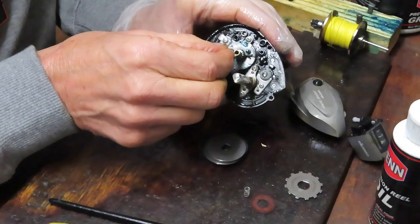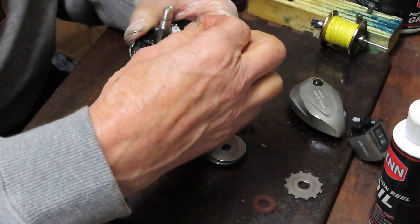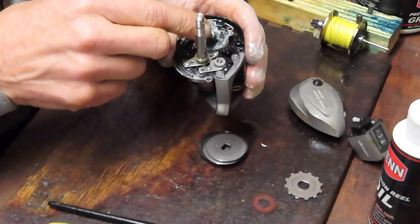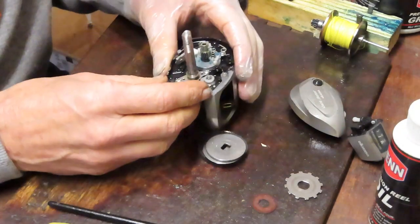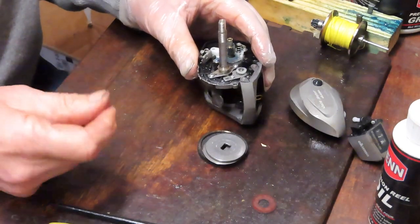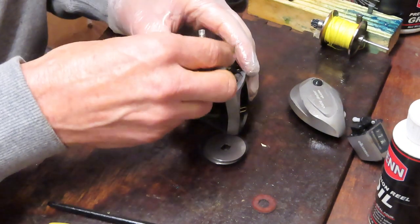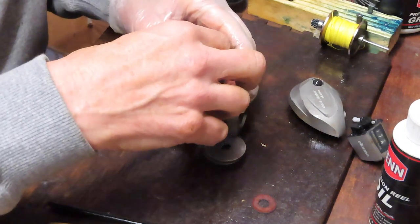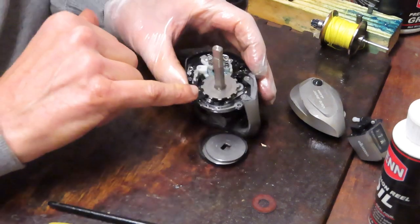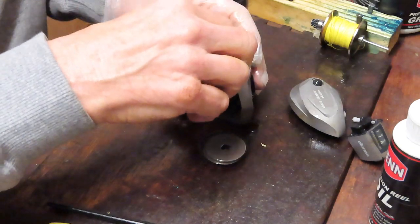We've got two springs that go on top of that — I always get nervous with these springs. It's easy to drop them and have them shoot across the room, which makes it pretty difficult to keep the reel repaired. The click lever goes on — just like we showed you, it's on a rectangle and you need to make sure it seats properly on the bottom. And we have our little shield washer.